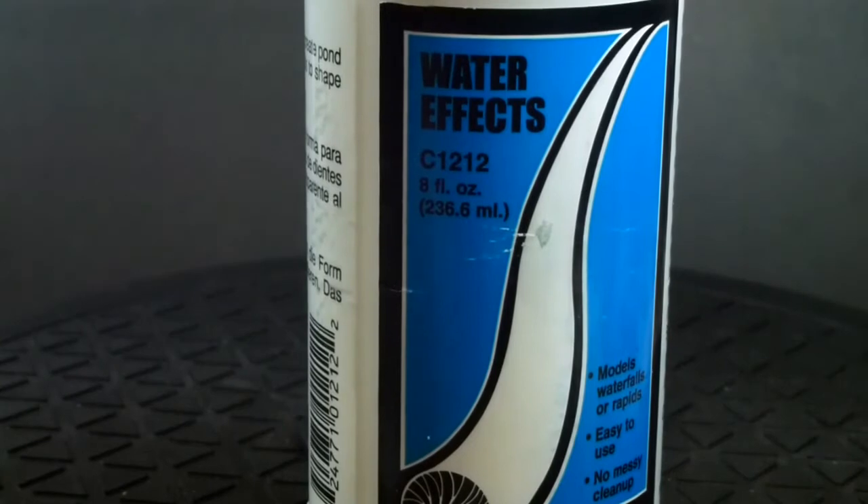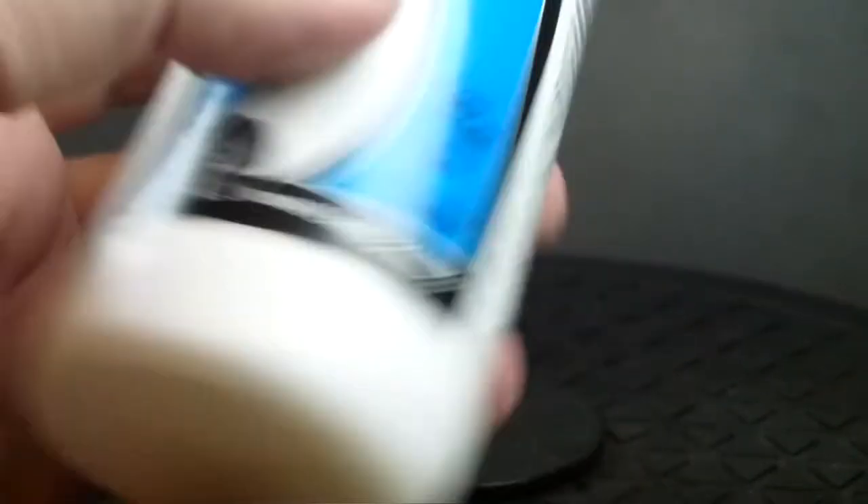I've been doing a little bit of testing of Woodland Scenics water effects, just messing about with that for a little bit. But what on earth am I doing that requires me to be messing around with that stuff?